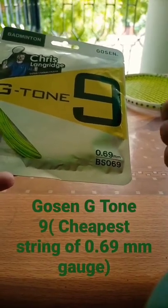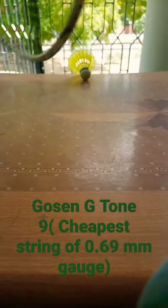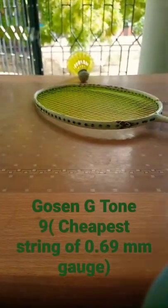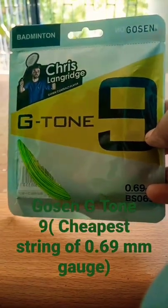For those who don't want to change the string very often — you can hear the sound. At 27 lb the sound is really good. If you want to see the complete video of the string, link in the description. Thank you guys.